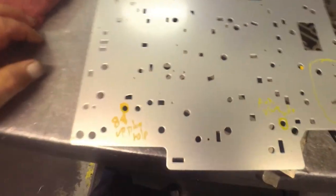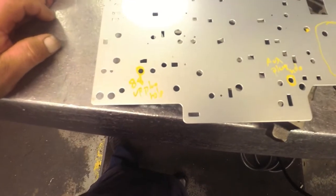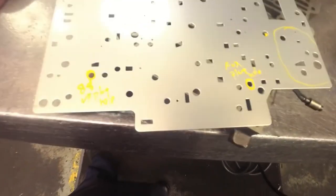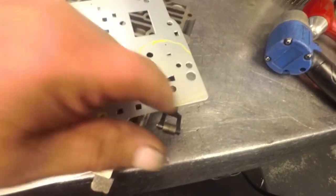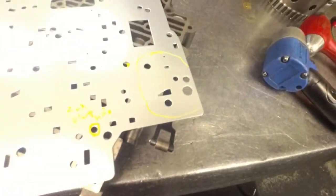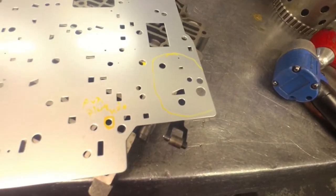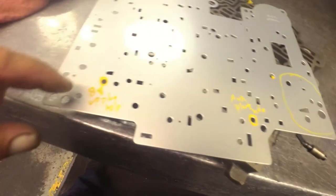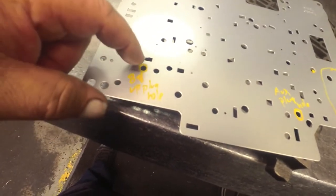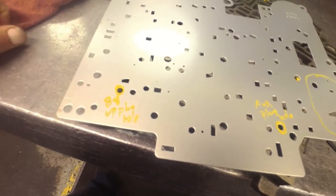This is Transgo's universal plate for the 700s. If it's a non-auxiliary I just leave it alone and don't do anything, which is what I've got - so I don't need any of these holes down here. This is all for the auxiliary valve body, but the gasket is going to cover that up. If it has an auxiliary valve body you need to plug that hole, because it only takes one check ball. If it's 88 and up you need to plug that hole because it only takes one check ball.